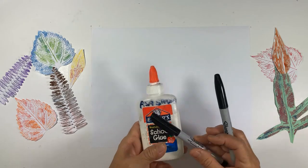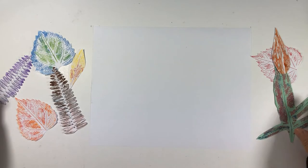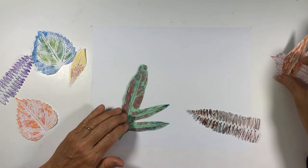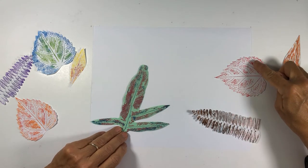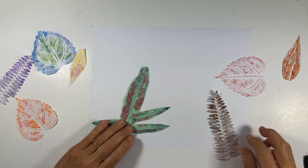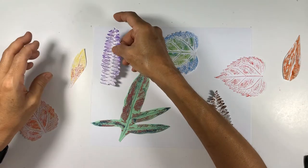I want to say thick and thin — so extra fine or ultra fine point and fine point. So first of all, you are going to figure out which leaves you want. You are going to experiment with arrangement. As you are placing it on the paper, I want you to make sure that two of the leaves are partially off the page and two of the leaves are overlapping in two areas. So when you are placing it down, two off the page and then two of them need to be overlapping.